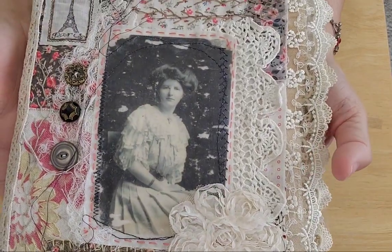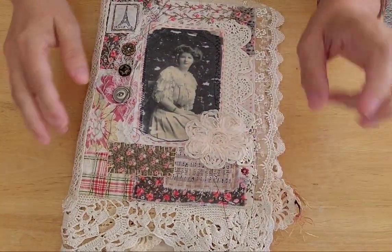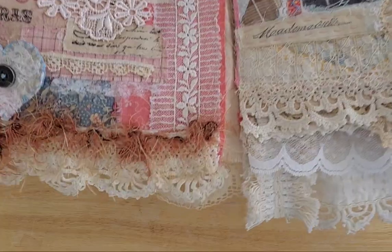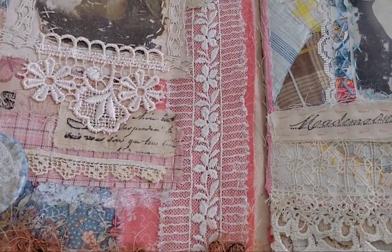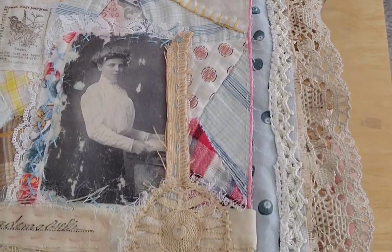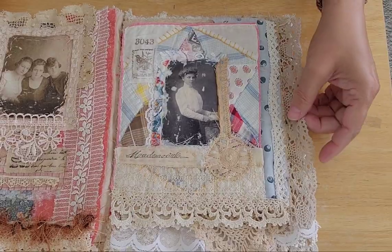I know some of us struggle with making things that have no purpose — we need to get over that, but I get it. That's the main reason why I made pockets in here, so it does have a purpose. You can keep little love letters, special cards, tickets to concerts from a first date, a lock of your baby's hair or your husband's or wife's or parents'. You could keep all kinds of things — even small little mini journals if you wanted.